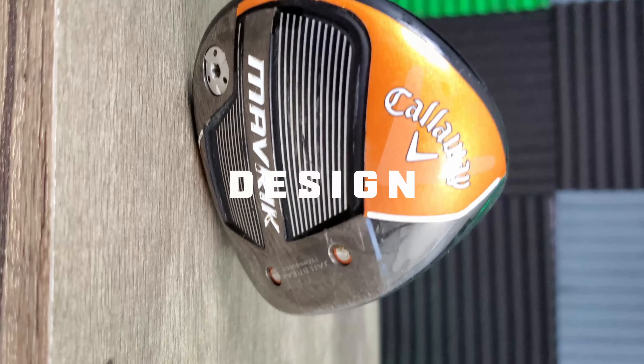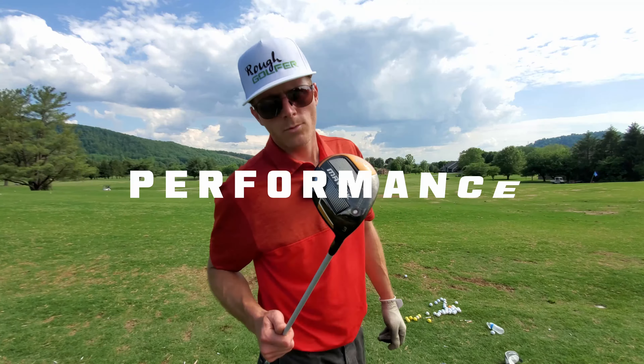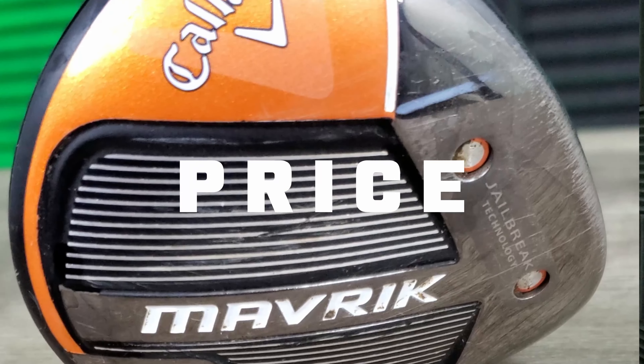Today, we're going to be discussing design and looks. We're going to be talking about features, functions, and of course performance — to make sure it's performing properly out there on the course and on the range — and then lastly, price, because as a rough golfer, you know budget is always on my mind. So let's talk about design.